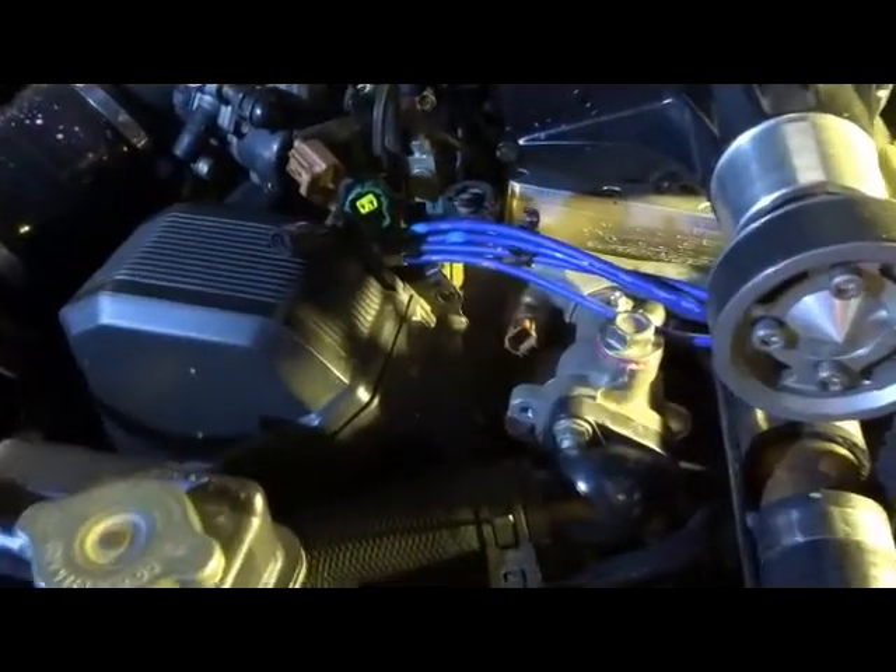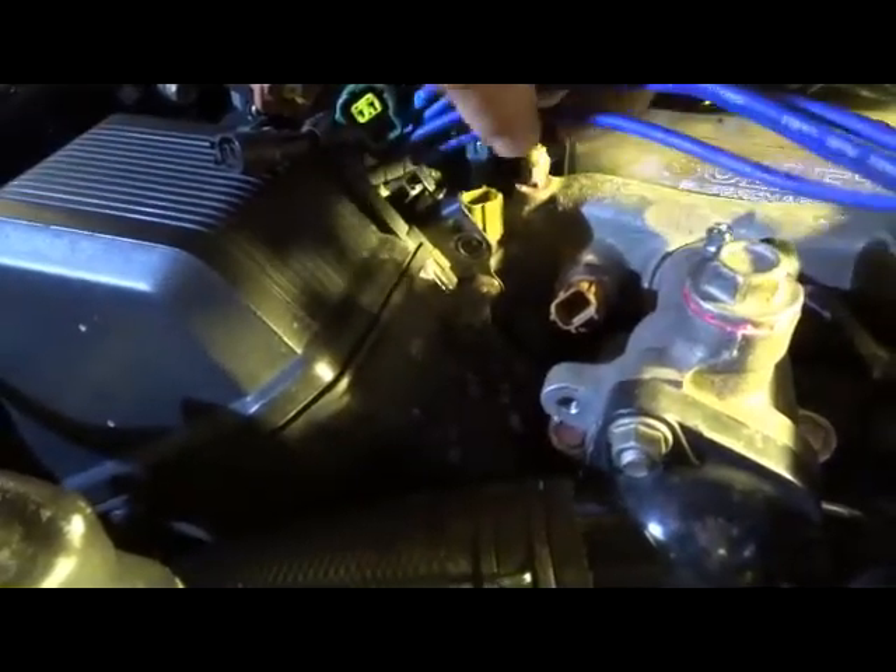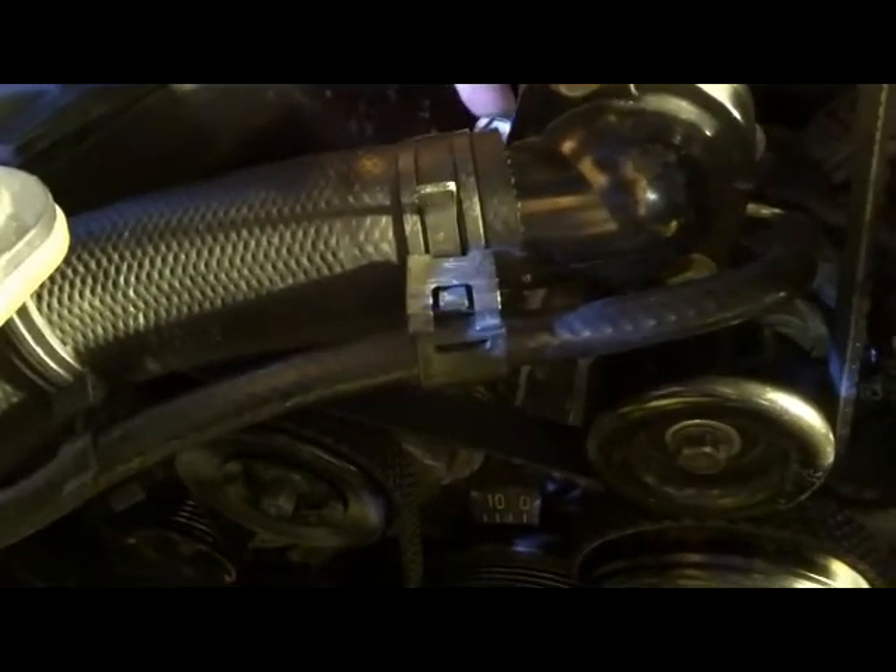First thing I've done is taken the coil off — that's the coil off that side. Unplugged all the leads: one, two, three different switches as well as coil leads. Poke them up out of the road. There's actually four bolts in there that hold that manifold in. The next trick is to drop the water out of the radiator, because I have to take this off as well, because that actually goes into the manifold — into the water manifold that I'm replacing.